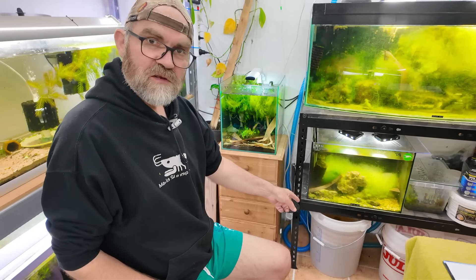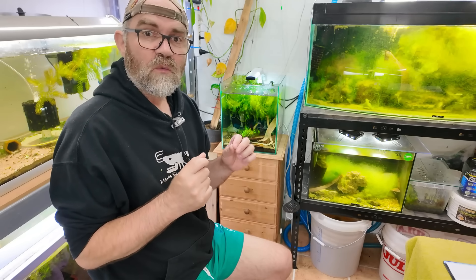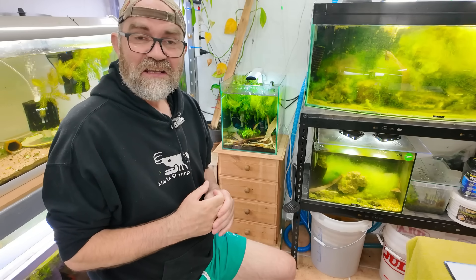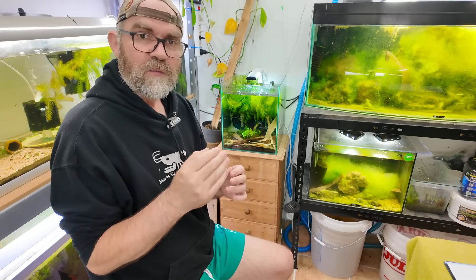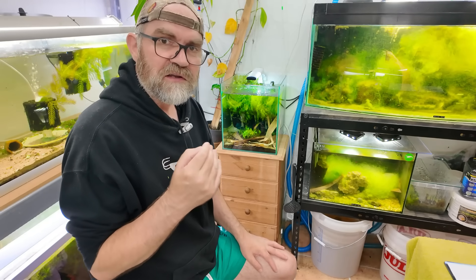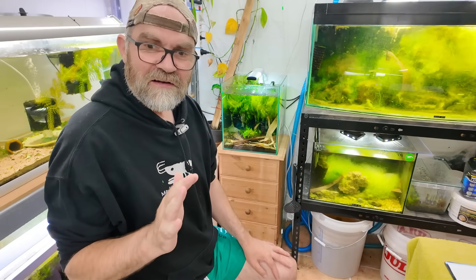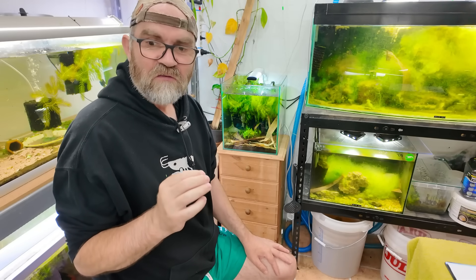We have our bucket down here. This is a bucket that has roughly about 20 liters of water and it has minerals in the water as well. Originally it was pure reverse osmosis water with GH KH Plus, and we made it to neocaridina parameters. I'll show you how I do that as well because I want you guys to understand the steps fully. Once you know how to do this, overfeeding is gone in shrimp tanks because you're going to start to feed your shrimp leaves.